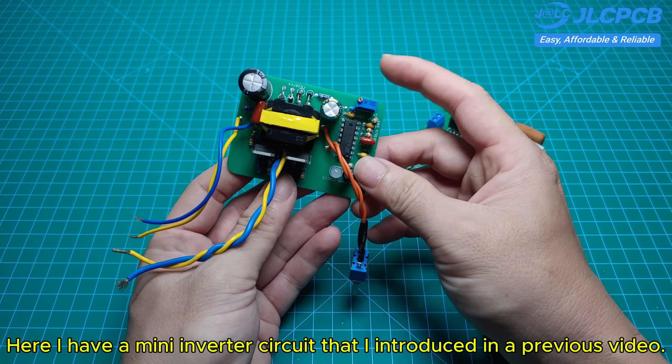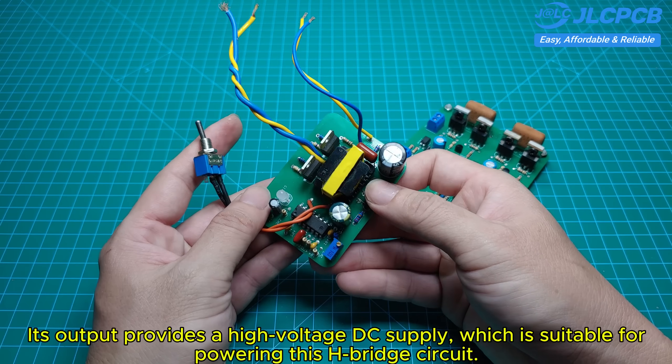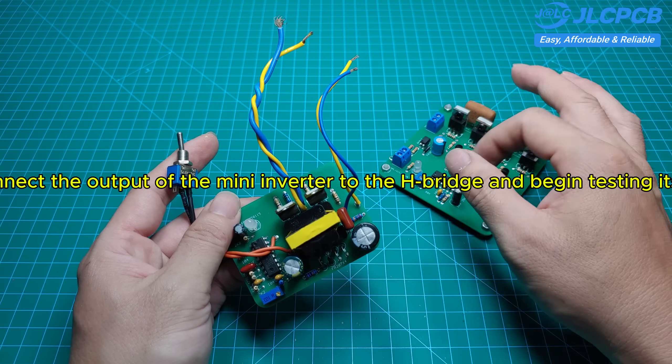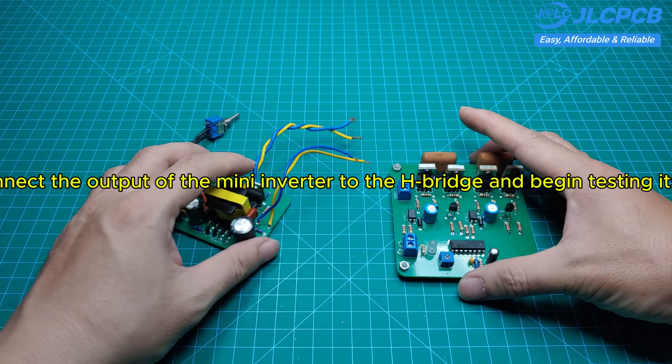Here I have a mini inverter circuit that I introduced in a previous video. Its output provides a high-voltage DC supply, which is suitable for powering this H-bridge circuit. Now I'll connect the output of the mini inverter to the H-bridge and begin testing its operation.